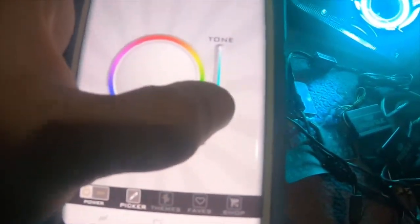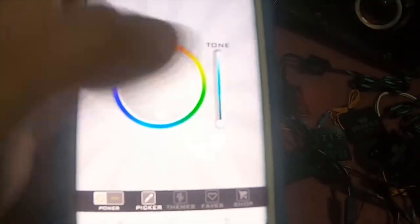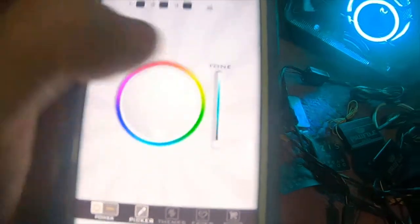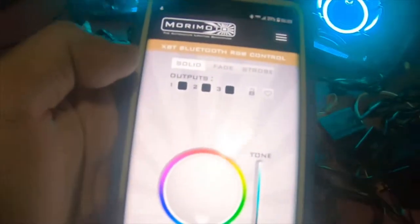Which also means you can turn all of them off at the same time. If you want to turn them off, you just go all the way to the bottom. Now if you want different colors, you can see the little outline change — that unchecks it, the little white box disappears. So if you want to change just one...